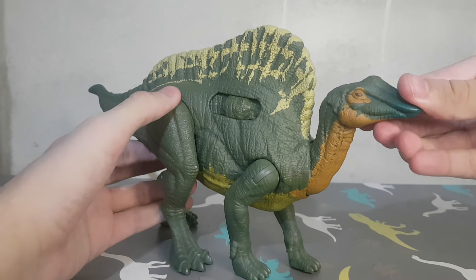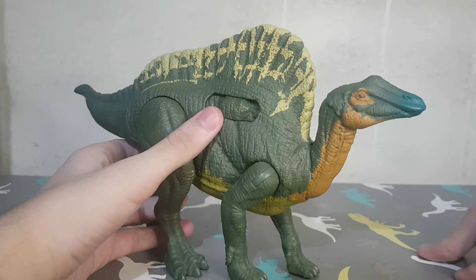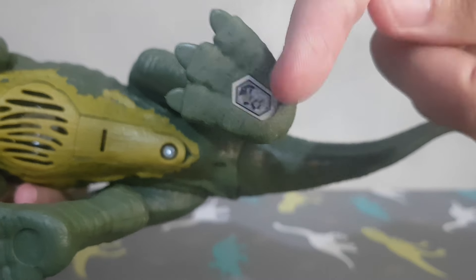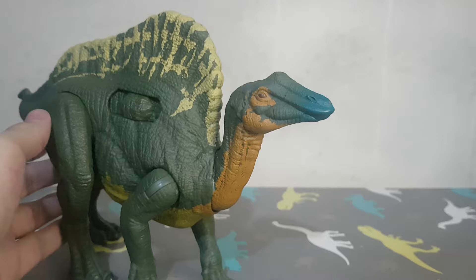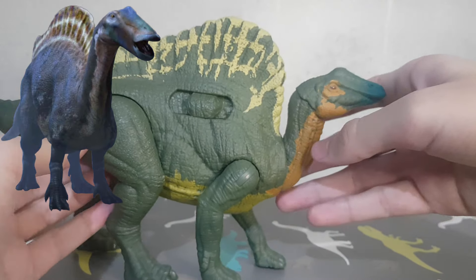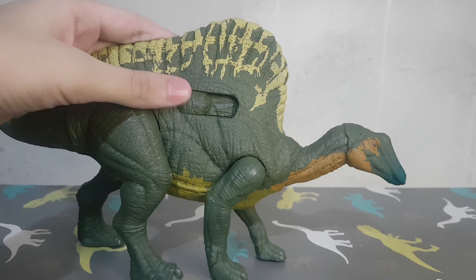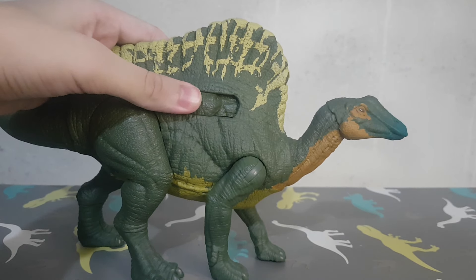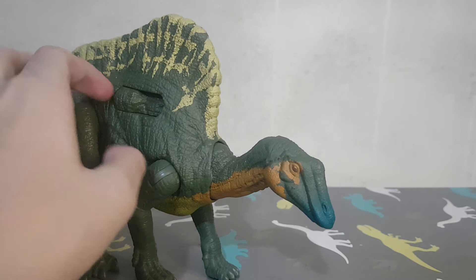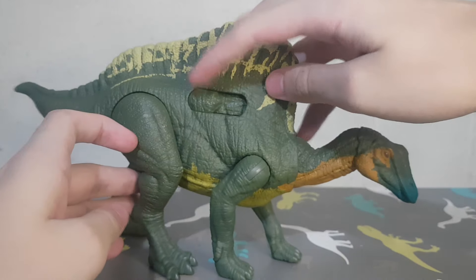Here we have the Oranosaurus — Tralosaur from Camp Cretaceous. This Oranosaurus is from 2021 I think. On this one they put the scan code on the feet, which is way better than what we have now. Like the Nothosaurus, the Oranosaurus body is based on Camp Cretaceous, but the colorations aren't. Different than the Nothosaurus, the Oranosaurus has sound features — that's why it has this big button here. A lot of people don't like this figure because of the button, but I don't mind.